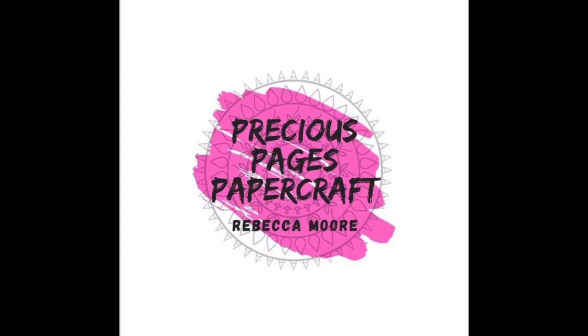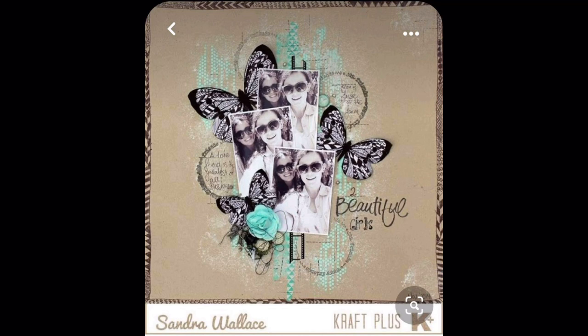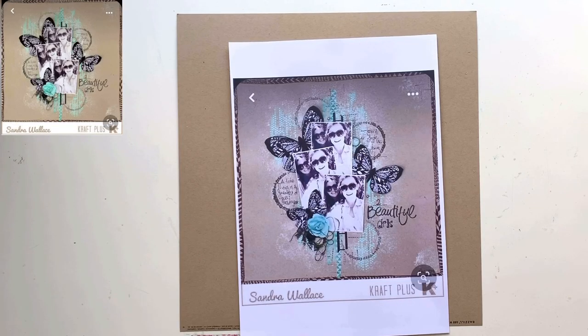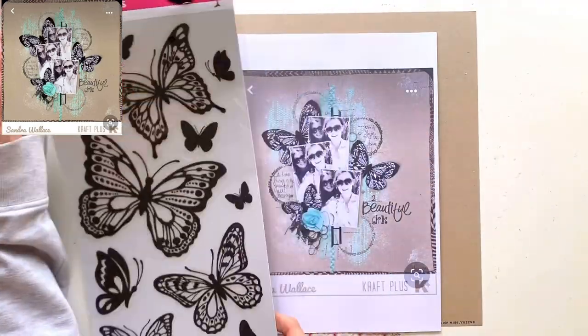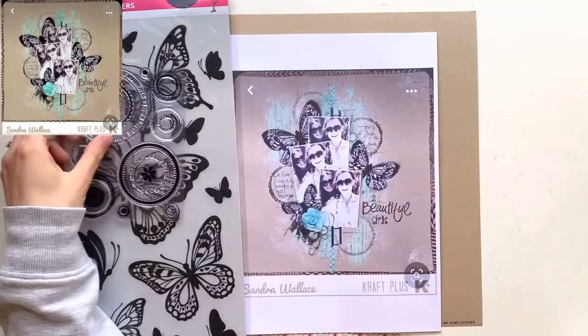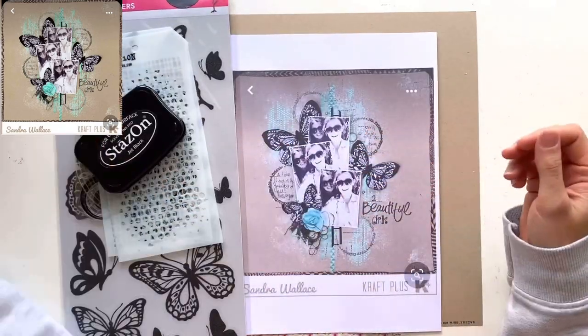Hello, it's Rebecca here from Precious Pages Papercraft and today's layout is for Mixed Media Frenzy. This week we have chosen a stunning layout to scrap lift — it's up on the screen now, it's absolutely gorgeous. I'm going to stick to it as closely as I physically and humanly possibly can because I just saw it and fell in love with it. I'm going to use the same color scheme and everything.